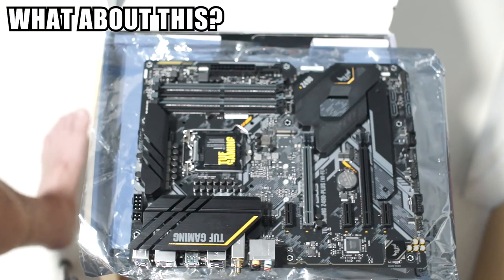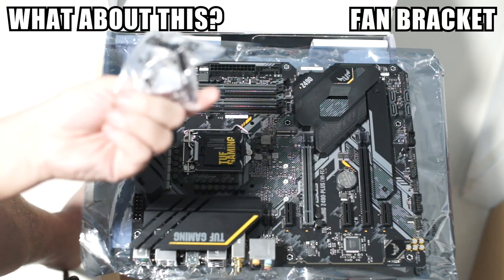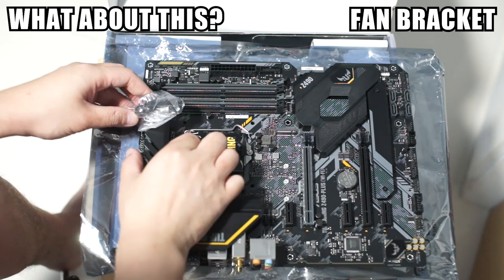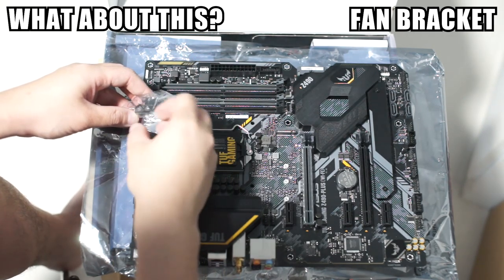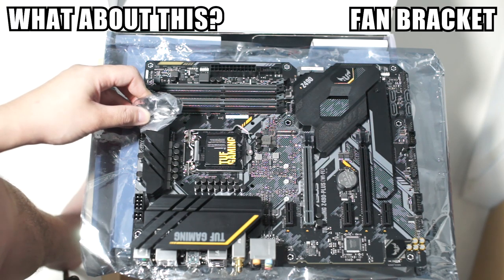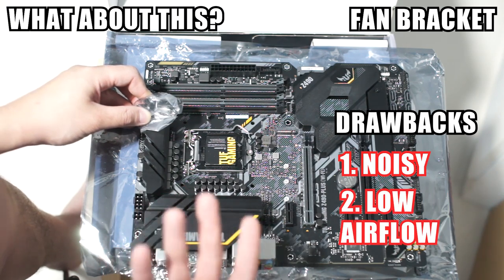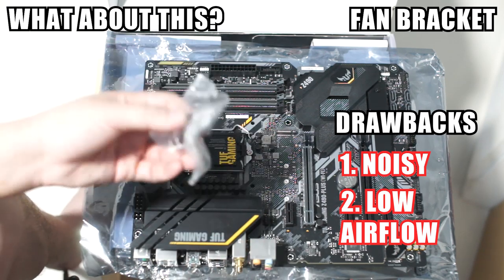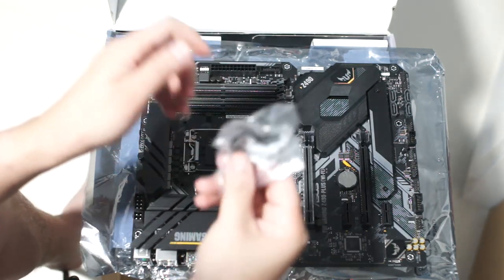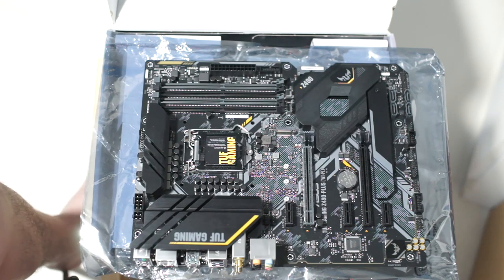Another thing that has me scratching my head is this little L-shaped clip that came with the motherboard. According to the instructions, you fasten it to the board and attach a 40mm fan to blow air onto the VRM heatsink. Based on my experience, small fans have two drawbacks: they're really noisy at high RPM, and the airflow they generate doesn't make much of a difference anyway. I wish they had omitted this clip and instead used that cost to permanently attach the IO shield.